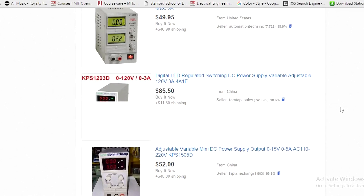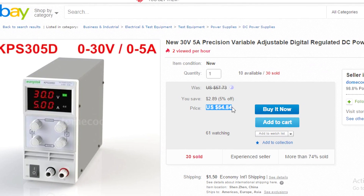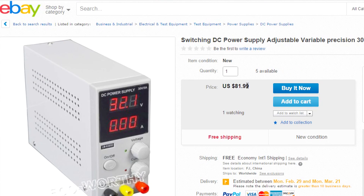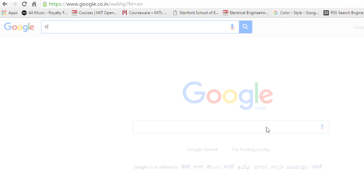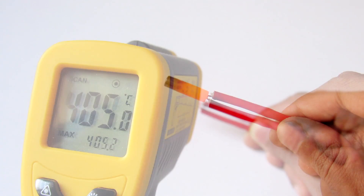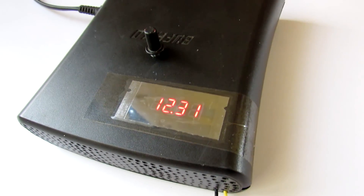Hey, what's going on guys, it's Keda here. Power supply is the most used equipment in electronics whether you are a hobbyist or a professional — everything needs a power supply. You can do this, this, or this. So today in this video we will be making this bench power supply.